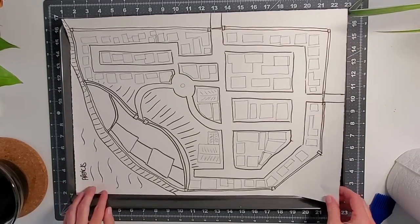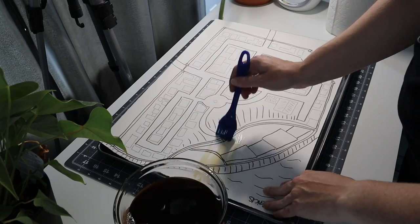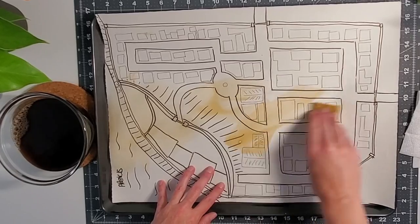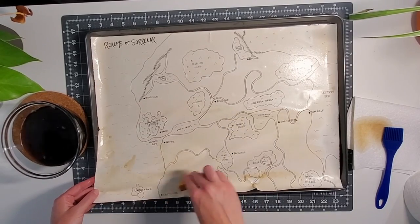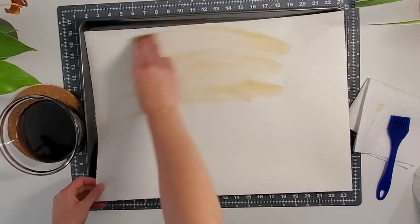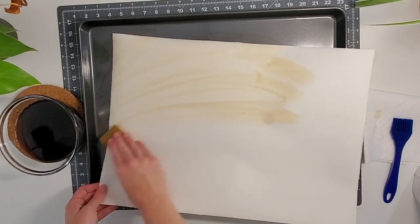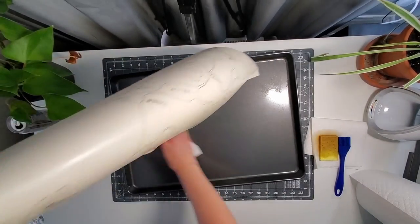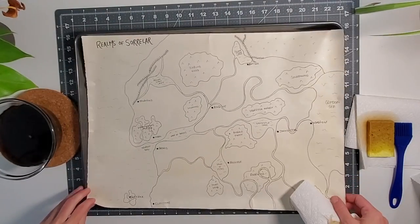I used a large cookie sheet I already had on hand — it was just a little bit smaller than my paper but it still worked. You're going to spread your coffee over the paper with a brush or sponge. The brush does work but you might get some brush lines. I ended up using a sponge — the application was easier and I had a more even spread. I applied the coffee to both sides of the paper, then used paper towel to mop up any excess. You want the paper not dry but not soaking wet when you put it in the oven.